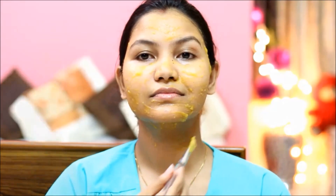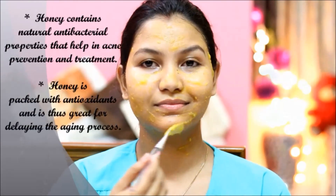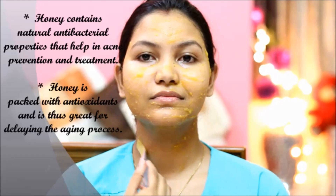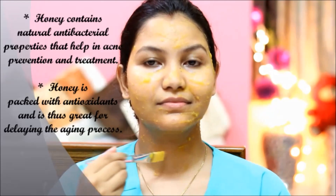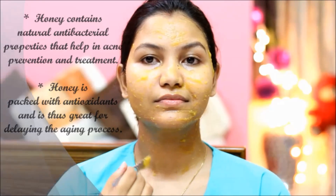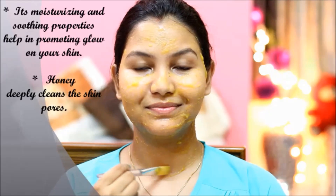I have also added honey. It has natural antibacterial properties and fights acne-causing germs. Honey provides antioxidants and will reduce the aging process of the skin. It has cleansing and smoothening properties and can improve the skin and give it a glow.